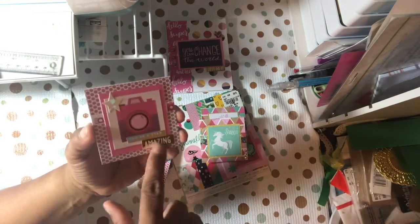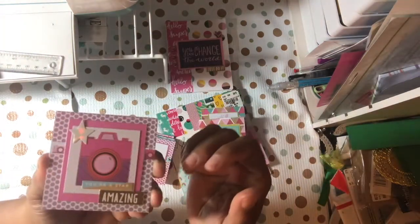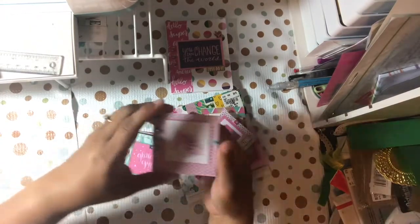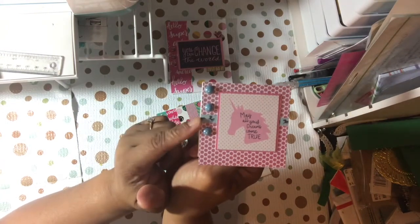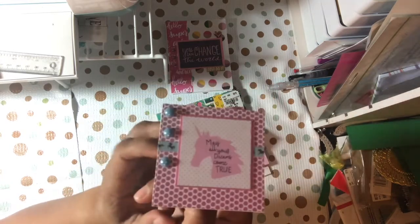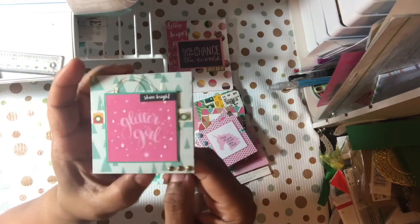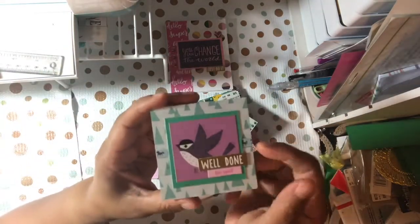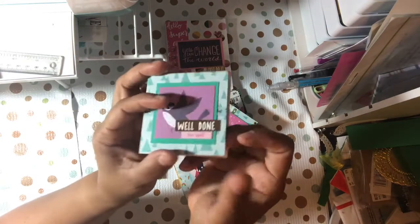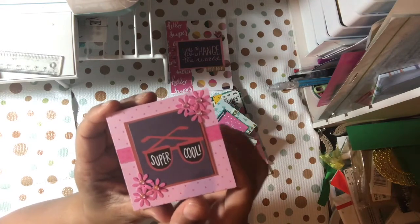Again, a couple of stickers from the sticker collection — that was from the dollar tree — a border strip in the background, matted it, and bling on the inside. This one is from my BB Craft collection, then a border strip and matted it. On the inside just some gold twine, gold beads, border strip, sticker, and some bling. Just matting and border strips and stickers. The lighting is terrible! I punched out some flowers and put some little bling in the center and a border strip.